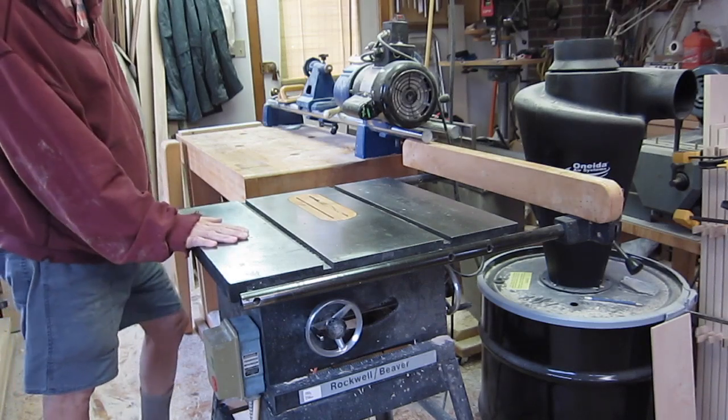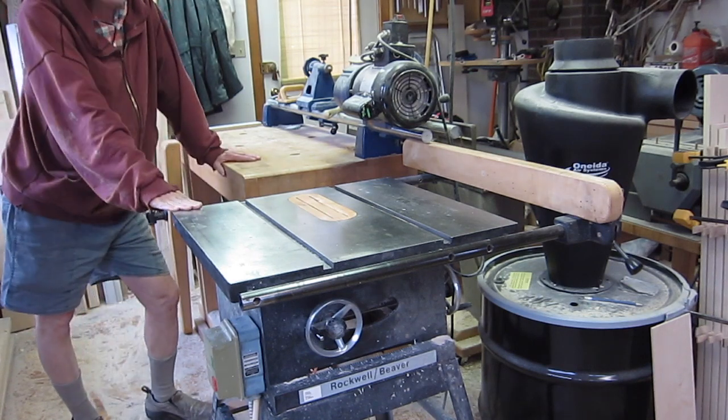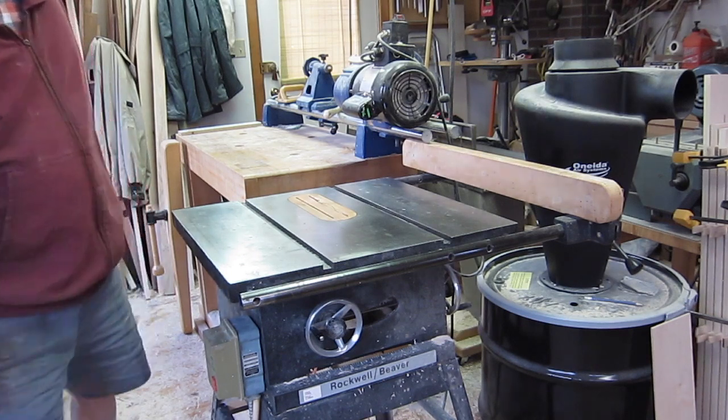This is the table saw that I'm replacing, and it's even with my bench that I use as a cut-off table. They're both 36 inches, but the SawStop is 34 inches off the floor, so I'll have to raise it up a couple inches.